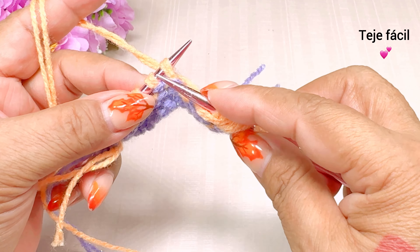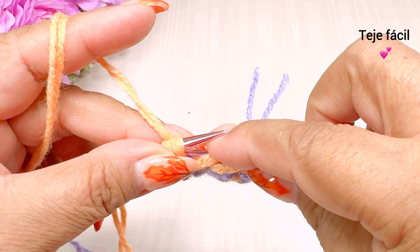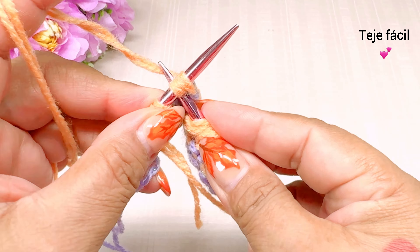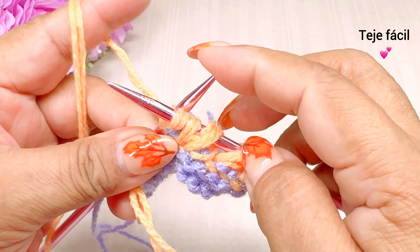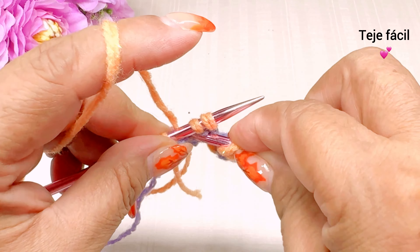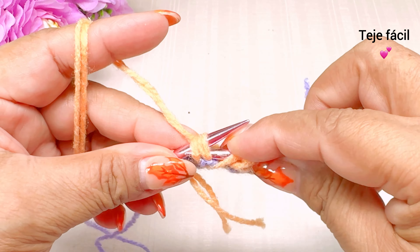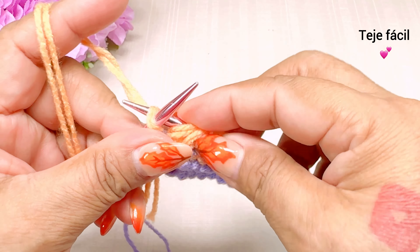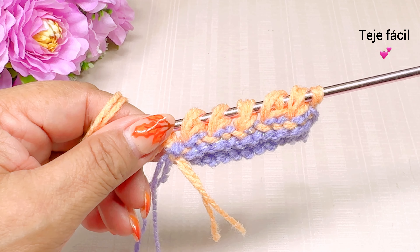Volvemos a repetir: pasamos 2 puntos, sacamos un punto y vamos a tejer dos puntos juntos al derecho. Repetimos otra vez: dos puntos juntos al derecho. Y terminamos aquí la vuelta con un derecho que es el punto de orilla. Este sería nuestra vuelta número 3.